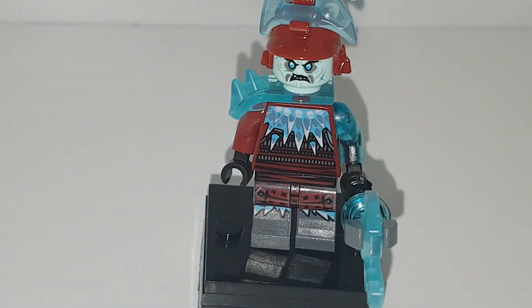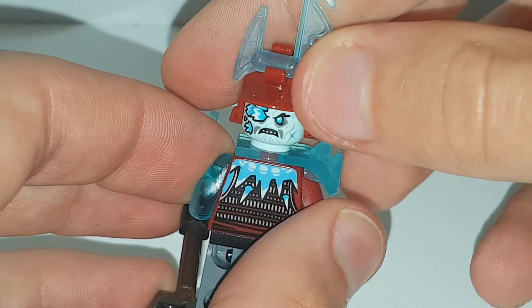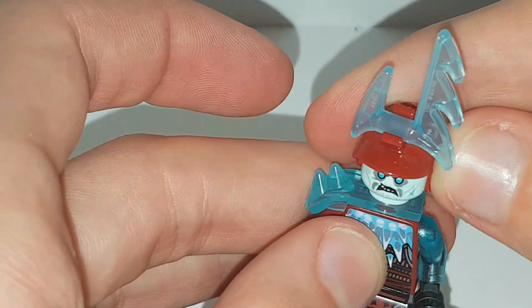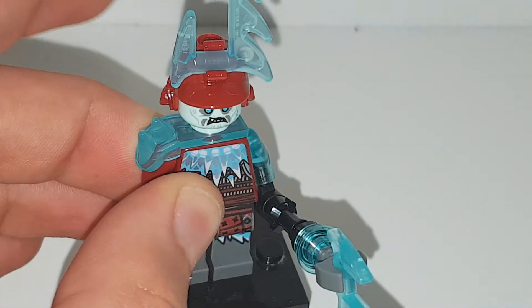Moving on to the next figure, which is the ice warrior. He has a nice translucent shoulder pad piece which is really cool — pretty sure that's new for this Ninjago season. I live in the UK so the new season hasn't come out yet, we're still on this one. He has a nice Iron Man blast piece on the end of his staff, nice torso printing and leg printing, nice back torso printing, and he does have a more corrupted ice face on the back. The helmet doesn't block anything for this figure so it's very cool. It's a nice way to get good guys and bad guys in this set.